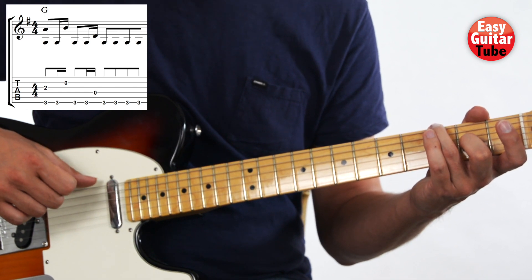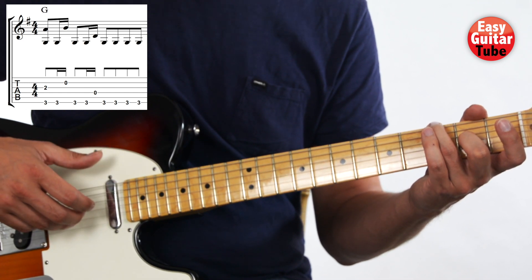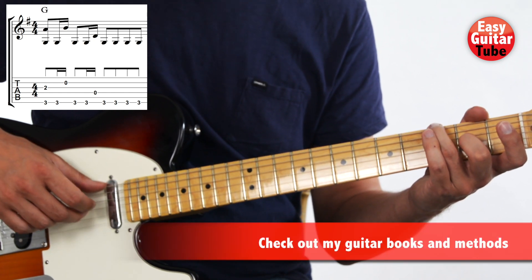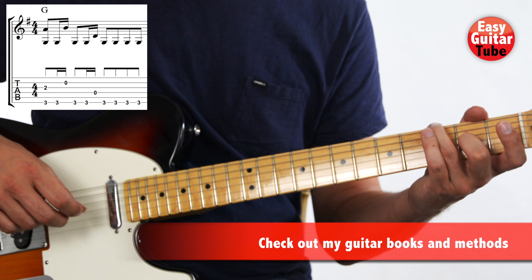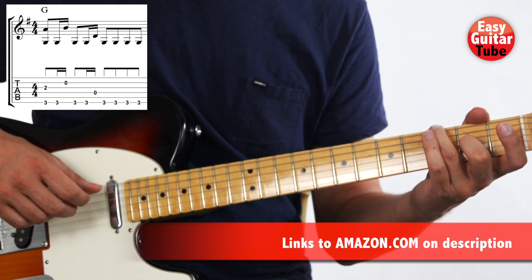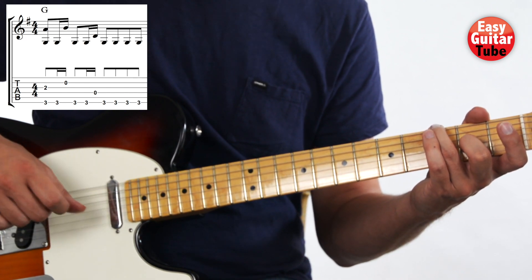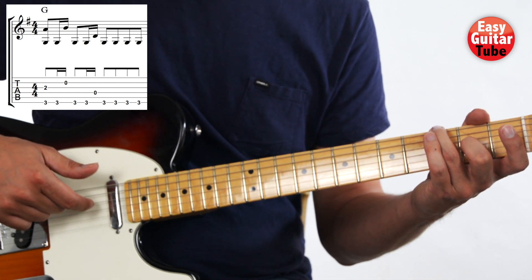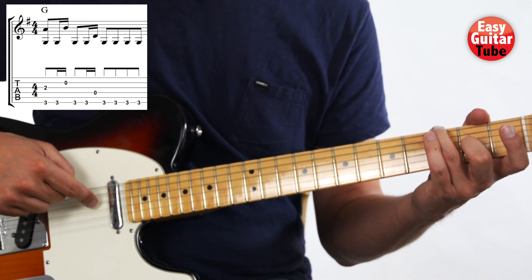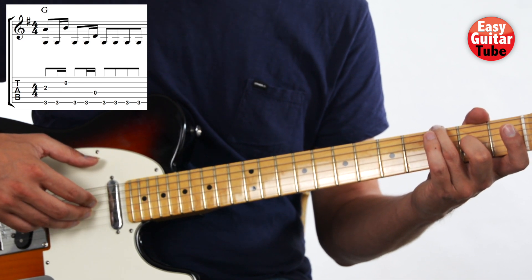After that we're going to play the 6th string, then the 2nd string with the ring finger, and back to the 6th string. Then we play the 6th string again and the 4th string with the index finger. So we're going to use the index finger for the 4th string, the middle finger for the 3rd, and the ring finger for the 2nd.